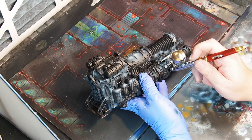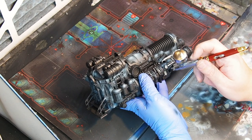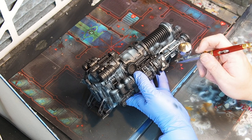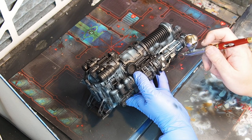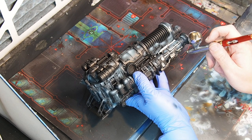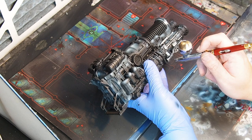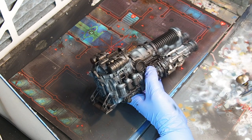For this terrain train I will be using the same metallic color for all the metals — meaning bronze, gold, and various shades of metal. I will modulate these later on with contrast colors from Games Workshop, and I will show you how I do this.